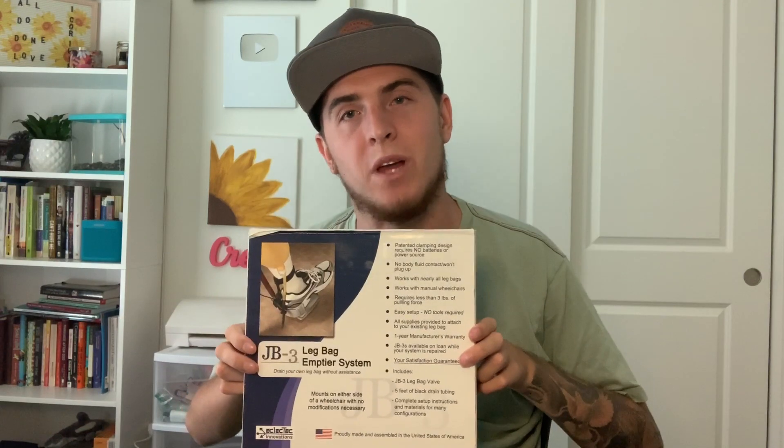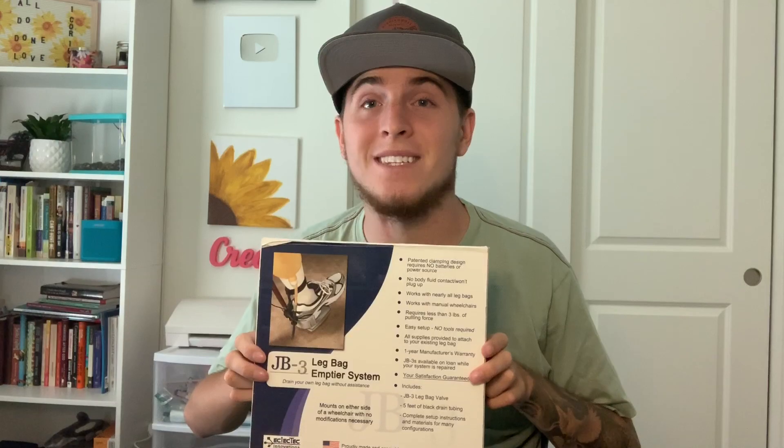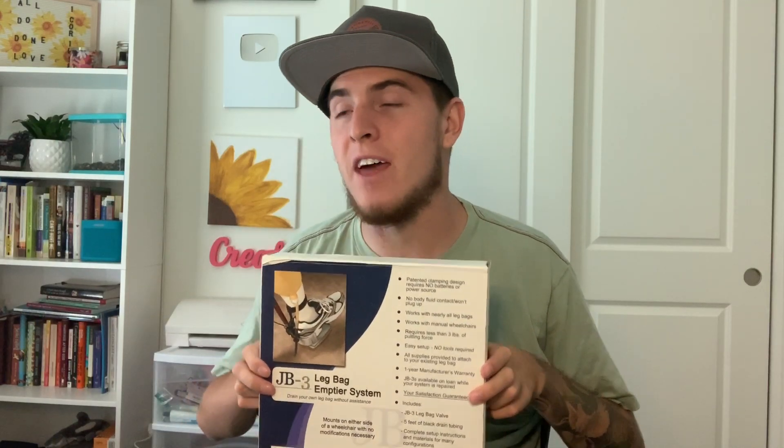I know $230 may sound like a lot of money for a lot of you, but for me this is the reason that I can be independent. So it doesn't really have a price. But this is not what this video is on — I want to show you an even cooler device that I got about a week ago that I've been testing out, and this is what I want to share with you.